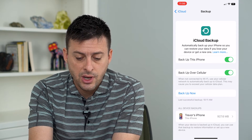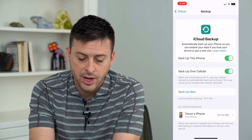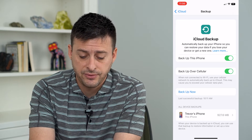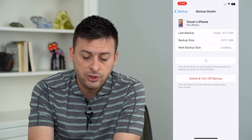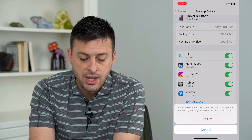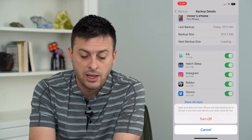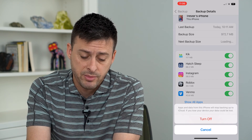This will show you your backups — if it's on, last backup — and at the very bottom it says All Device Backups. You can see there's this phone's backup. I can tap on that, and if I want to delete this backup, all I have to do is hit Delete and Turn Off Backup. It says apps and data from this iPhone will stop backing up to your iCloud, and if you lose your device you'll basically lose all that information.